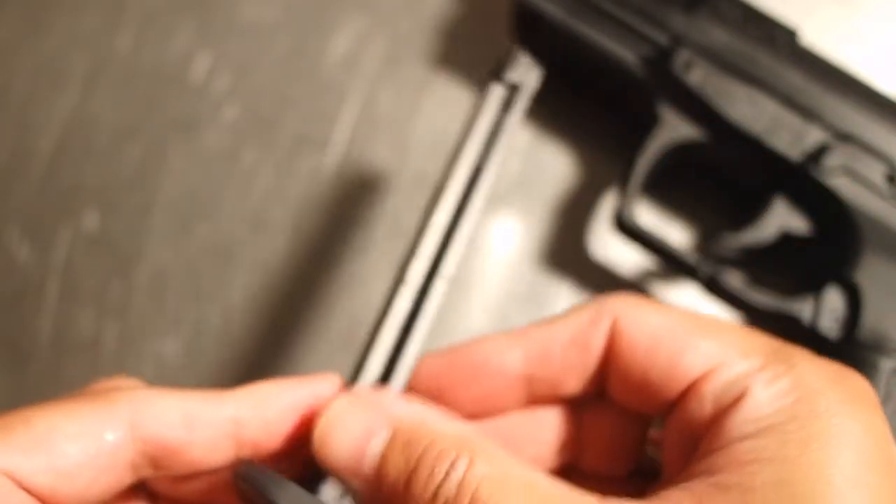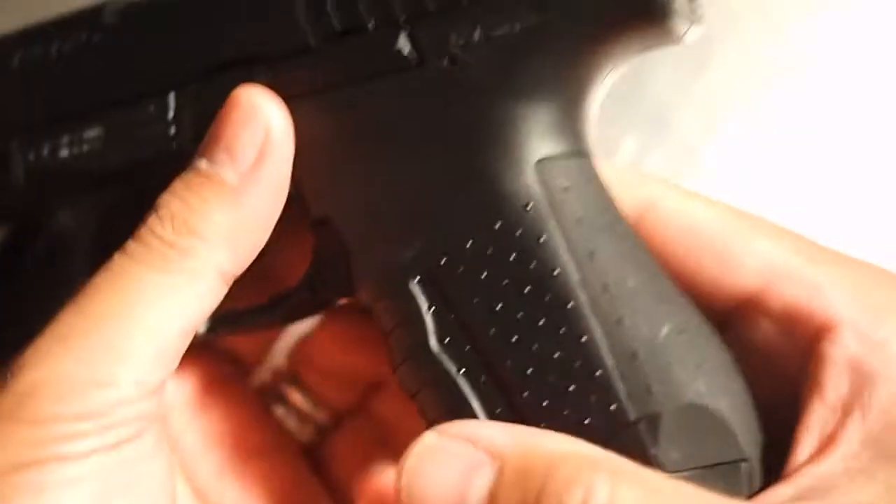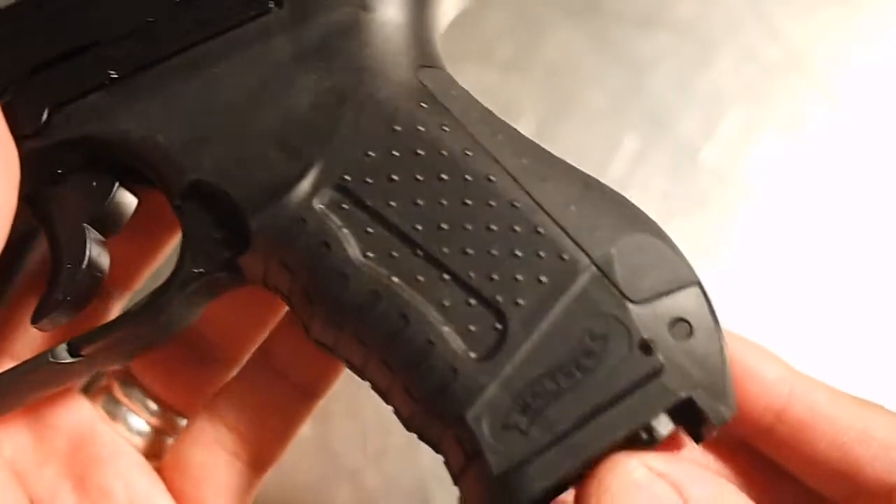The Real Steel P99 has a removable back strap on the grip to customize the fit for the user. This replica hides the CO2 cartridge under the back strap.